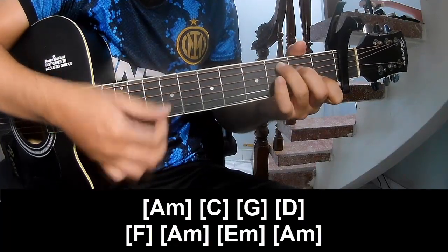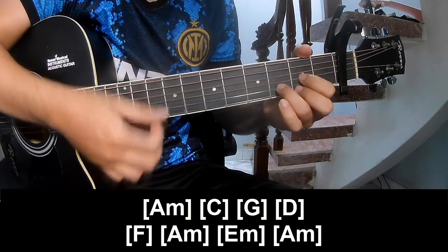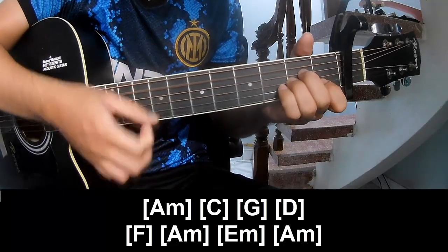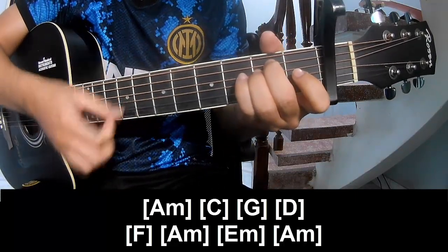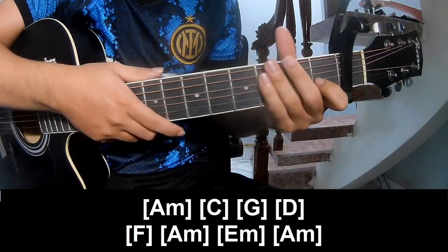C, G, D, M, A, E, N, A, N — and he's strumming the same way for track.